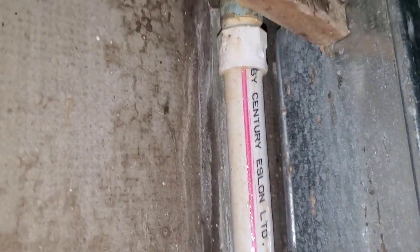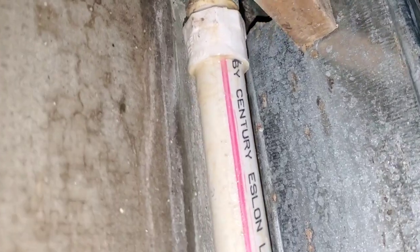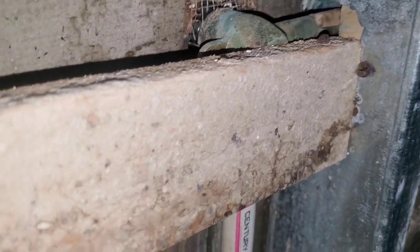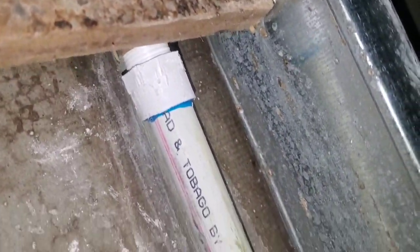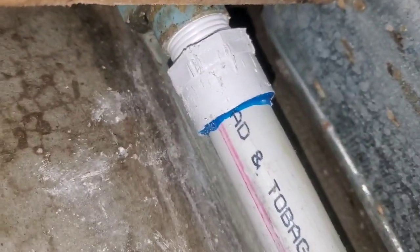Those threaded fittings are the problem. You have to know how much Teflon tape or threaded tape to put on. It varies, because sometimes you might screw something in that's loose and some stuff is more tight. I don't like to put a lot of tape on something that's already tight — I put a lot on something that's loose.